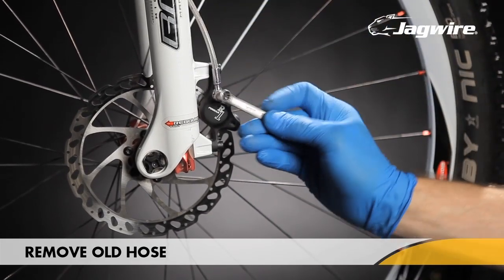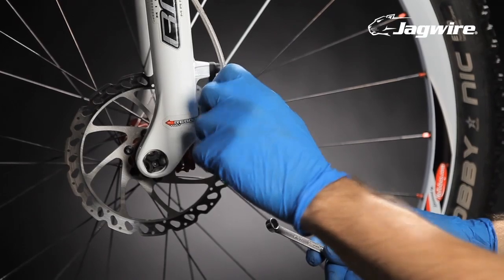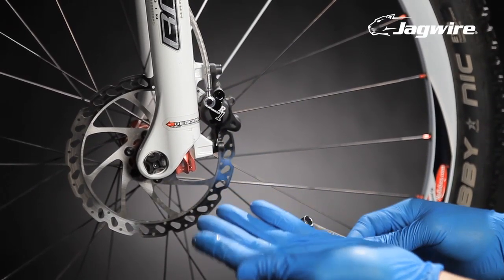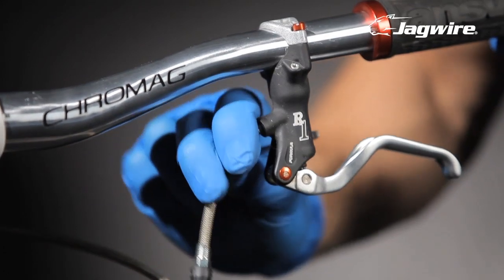Use an 8 millimeter box wrench to disconnect the hose at the caliper, then disconnect the hose from the brake lever using that same wrench. Be sure to dispose of the old brake fluid properly.